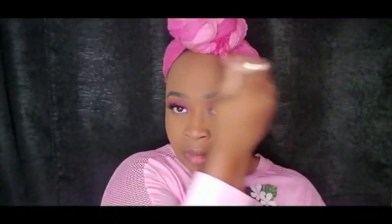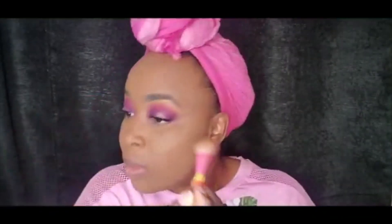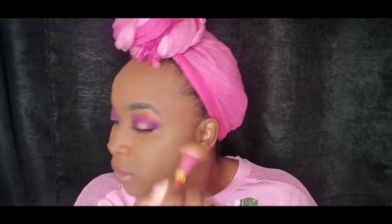Here is my MAC Studio Fix in NW45, applied on top of my setting powder and other products. Before applying your face powder, always dust off any excess setting powder. Apply your pressing powder everywhere and pat it into the skin — no swiping at all. And this is my Crayon Case On a Roll highlighter. You guys saw my reaction — this highlighter is the bomb. Sun-kissed goddess!